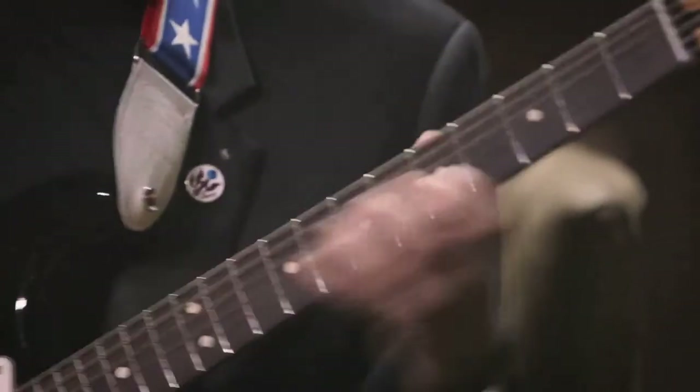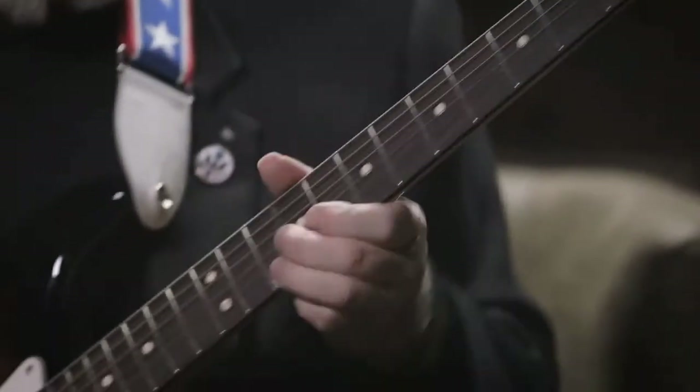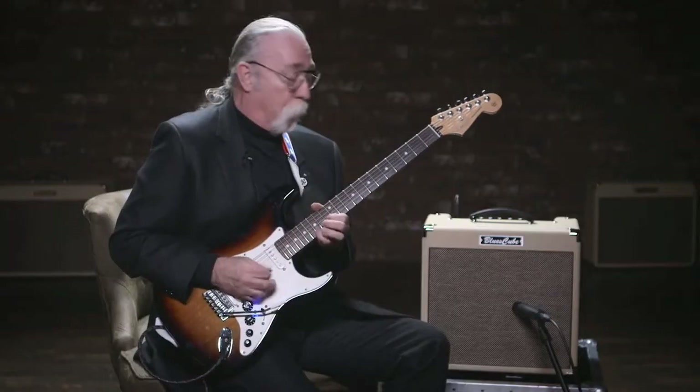The dynamics that I would like to have, that come from my hands and my pick attacking the strings, seems to translate very well in this amplifier. A very, very friendly mid-range.